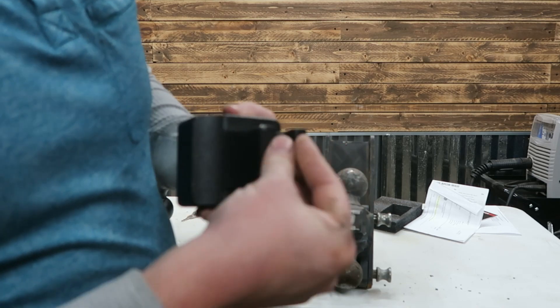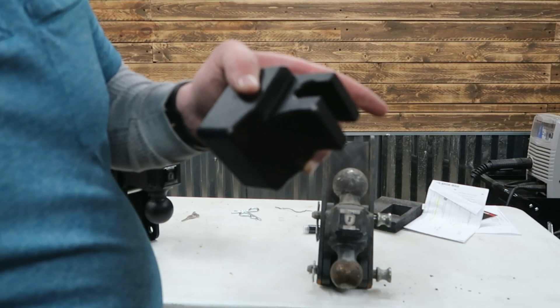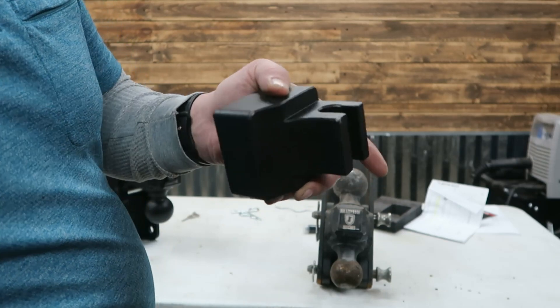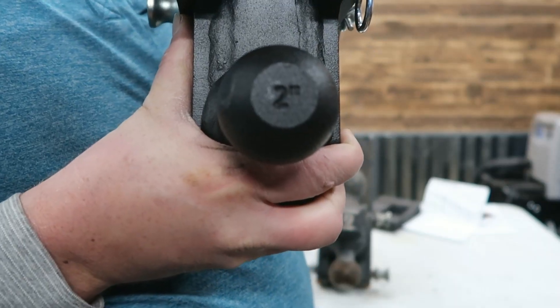Well, I guess we're doing a drop test on this — that really hurt. We chipped off some of the edge of the powder coat. Not a huge deal. My toe is probably hurting worse than this hitch. We've got the two inch stamped right there.